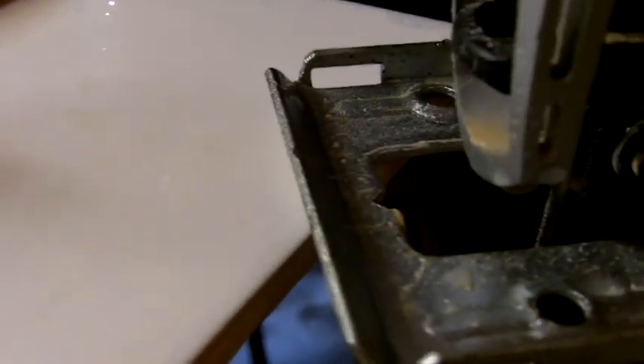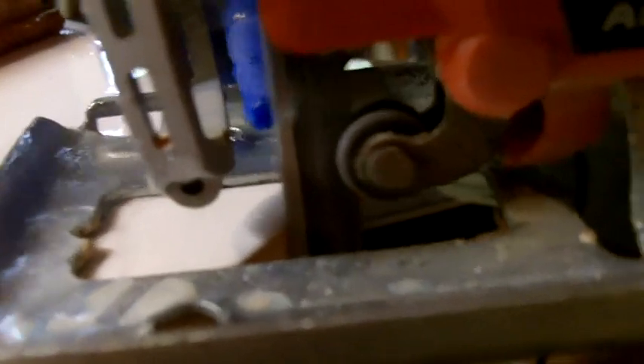I'm going to rest it on the edge here, let the jigsaw get up to speed, and make certain that I cool the blade with water. I've made my first cut — now I'm going to cut the other side.